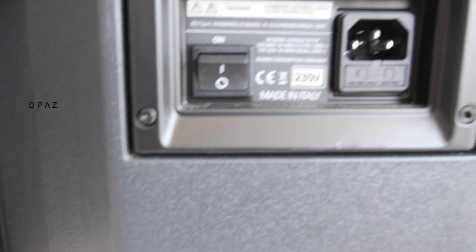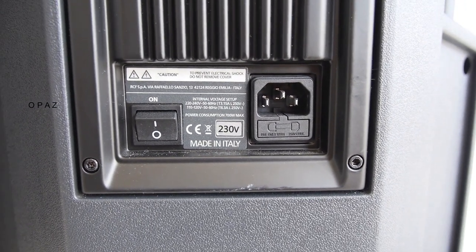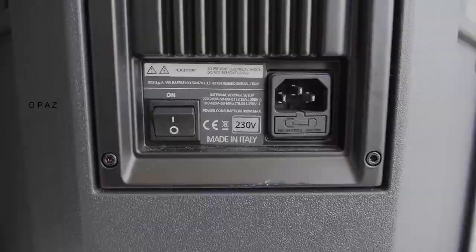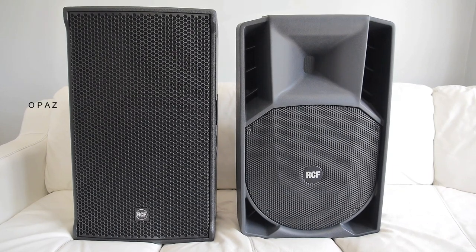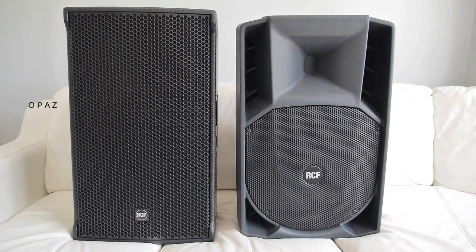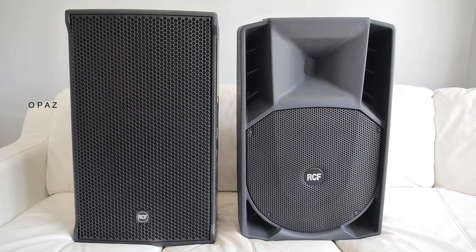The rear of the 745A has the more familiar IEC power connection, a fuse, and an on/off power switch. Straight away you notice that the look of the NX45A is a lot more appealing compared to the edgier looks of the 745A.